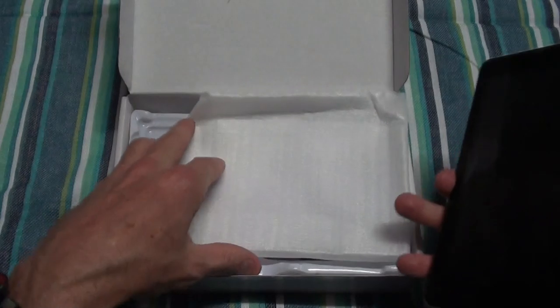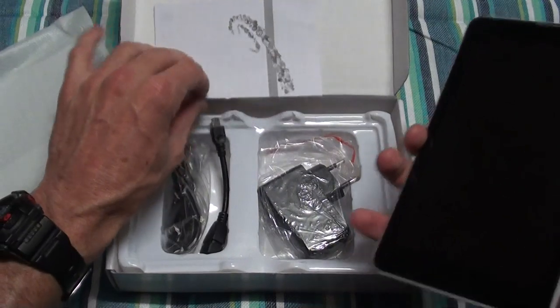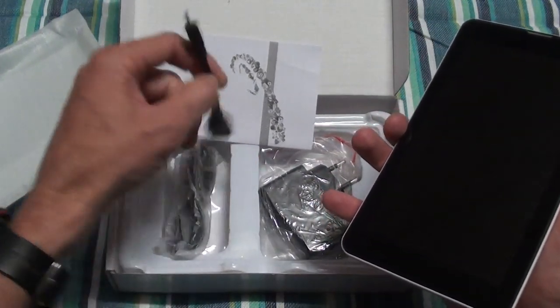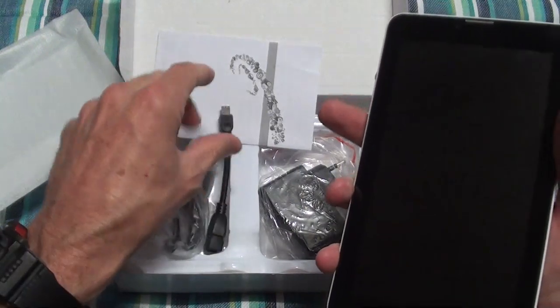With the tab you get a simple user manual with the basic stuff, a charger, USB cable, and USB On-The-Go where you can put your memory stick or similar to transfer data.